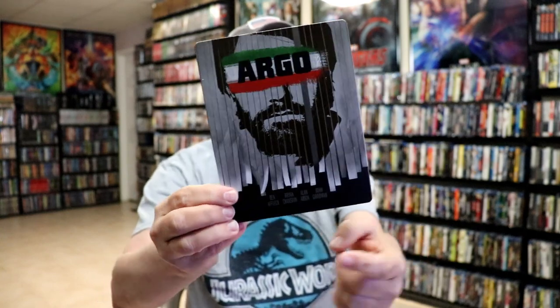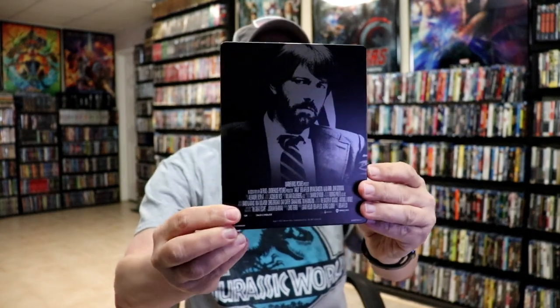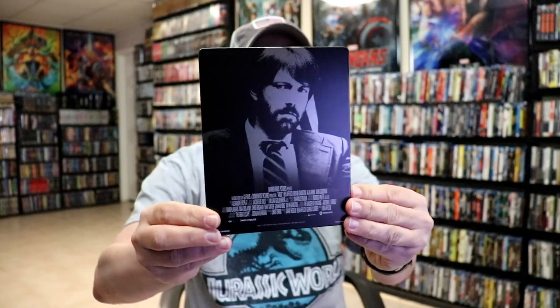Really nice looking image. I do not like the fact that they've got this down here. But here's the back — another great image with all this on the bottom. I guess that's what Warner Brothers likes to do, but we open it up.